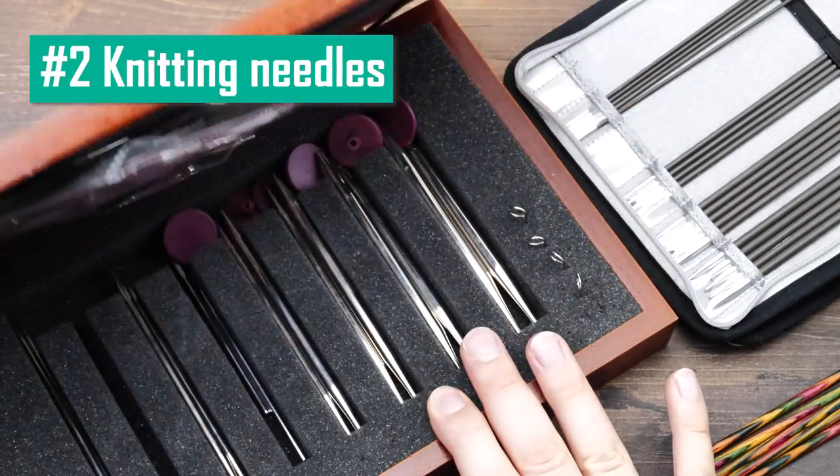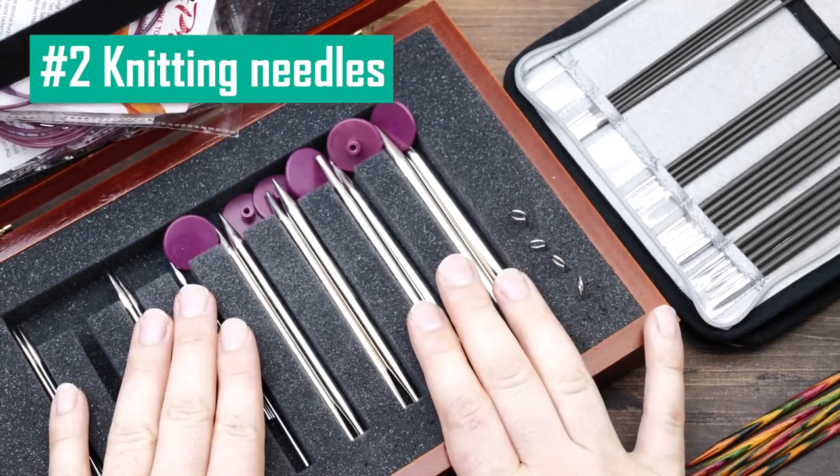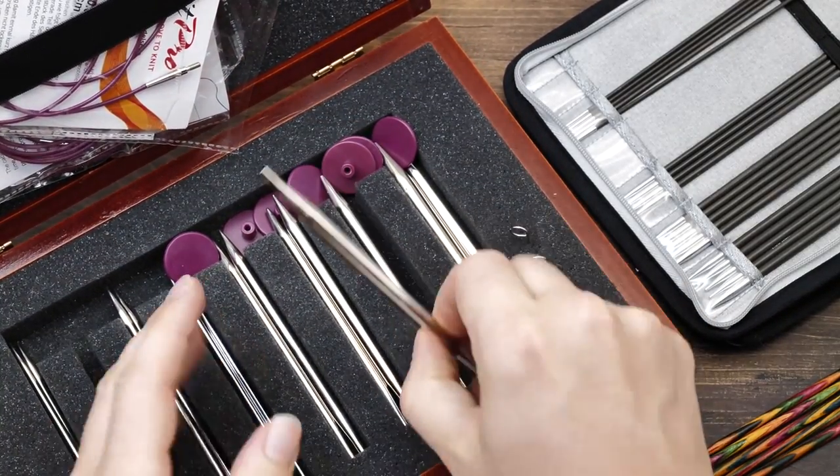I'll add links in the description in case you want to buy one. I'm not affiliated with them — I don't get any money, I just like them. When it comes to knitting needles, I am a huge fan of Knitter's Pride, or KnitPro as they are marketed here in Europe.